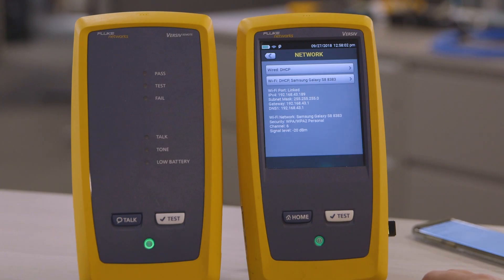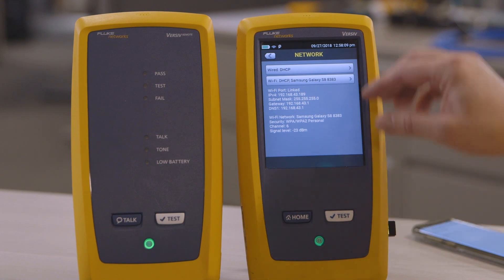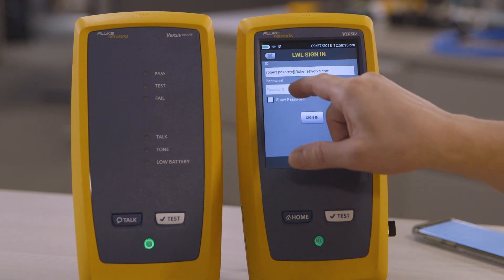So here I've gone to Tools and Network, and I've connected to my cell phone as a Wi-Fi hotspot. Next, I'm going to go to Sign In and sign in to my LinkWare Live account.